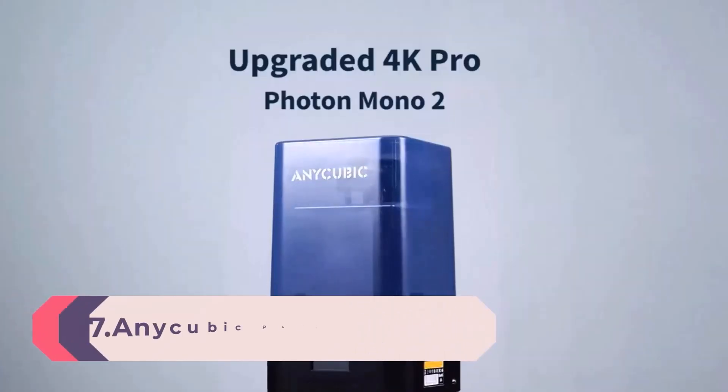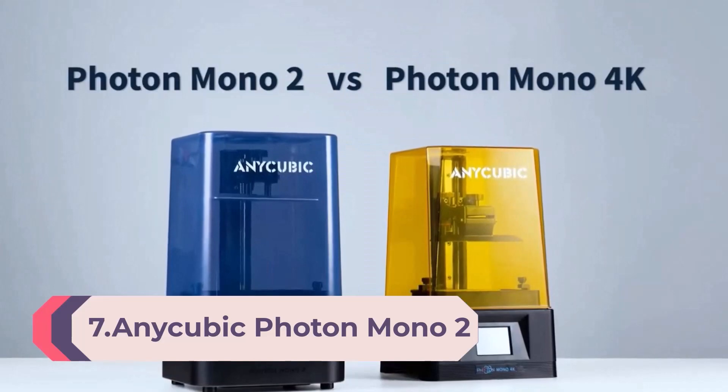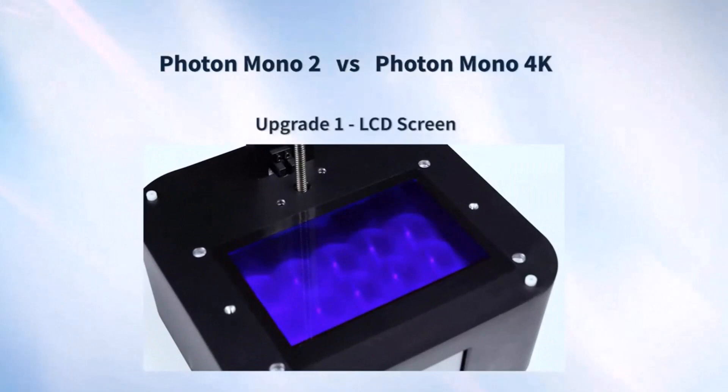Number 7: Anycubic Photon Mono 2. The Anycubic Photon Mono 2 is a great and affordable option for anyone who is new to or wants to get started with resin 3D printing.